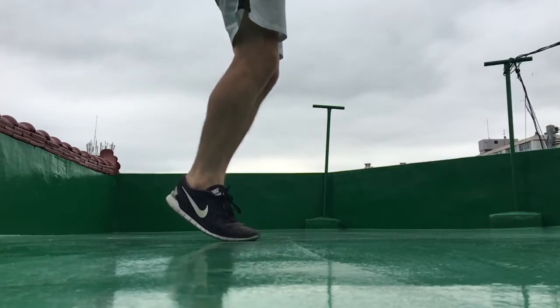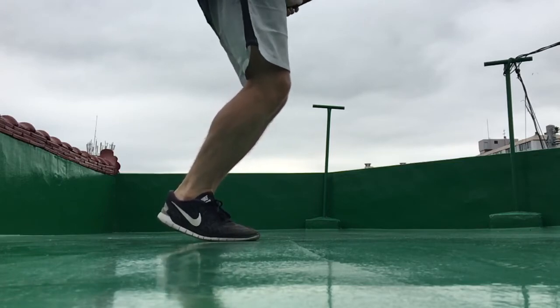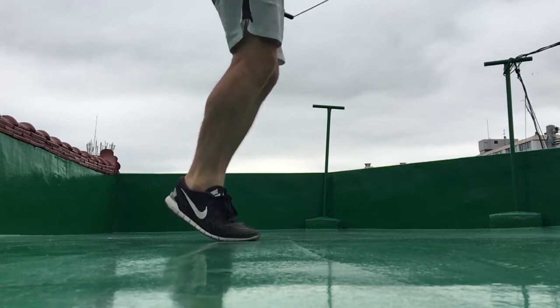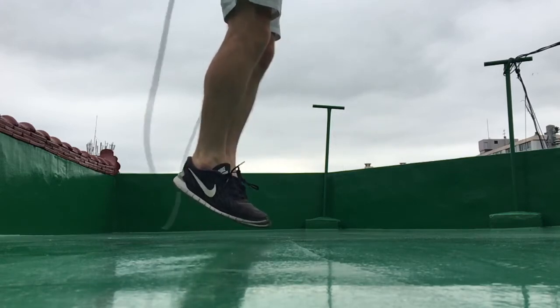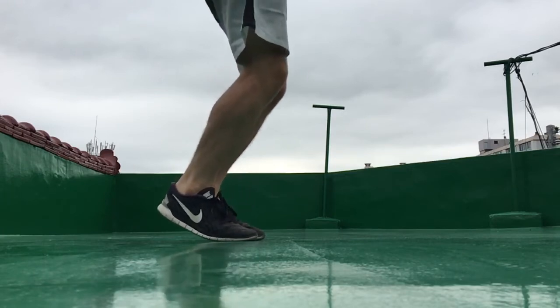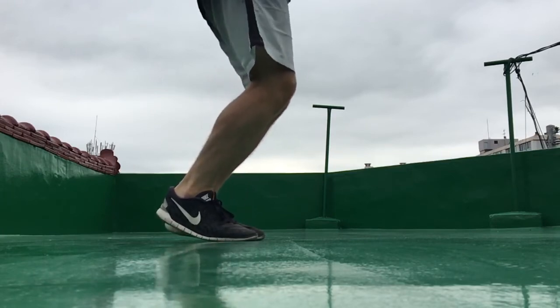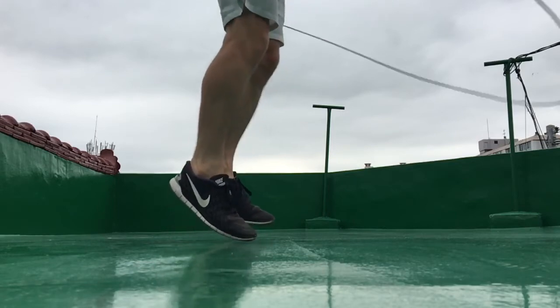To perform the boxer's can-can jump, you can begin in the regular two-foot hop position with your two feet together. As the rope is approaching the ground, you will jump over the rope as per usual, and while you are in the air you will bring one foot to the rear of your body. As you can see, I bring my right foot to the rear, and while I'm doing that my left foot will land on the ground.